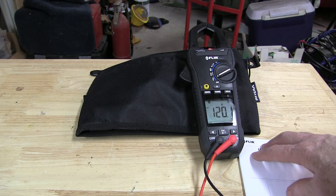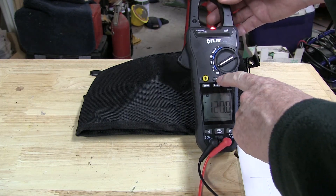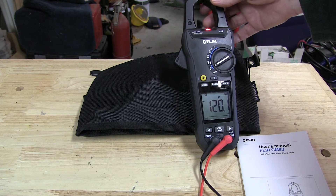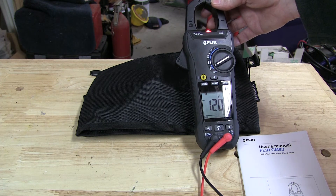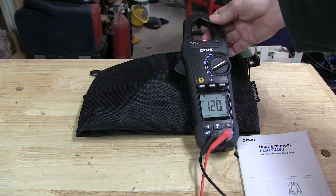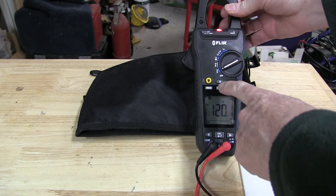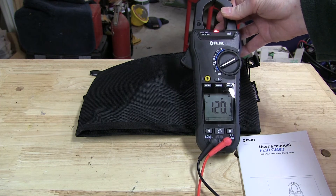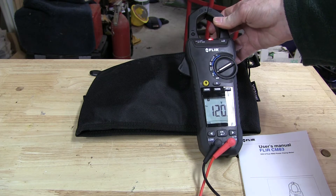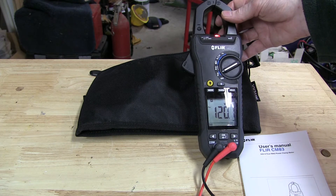It's got some different modes here which are kind of unique with this system. One of them is a Bluetooth connection that communicates with an IR thermal monitoring system made by FLIR. You can use it for finding hot spots if you have a possible short in your circuit, and you can also input your voltage or amperage from this device and display it all on that thermal imaging device. If you don't have that particular FLIR device, that feature won't be useful to you.